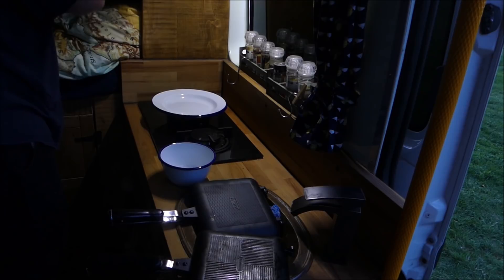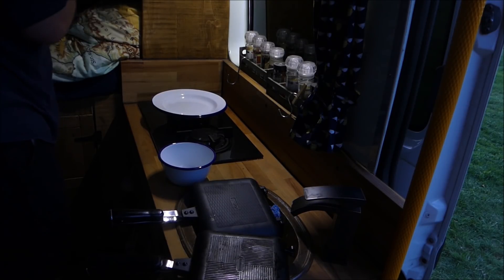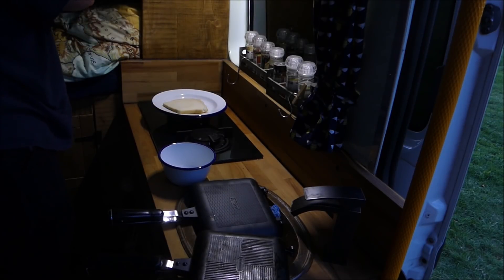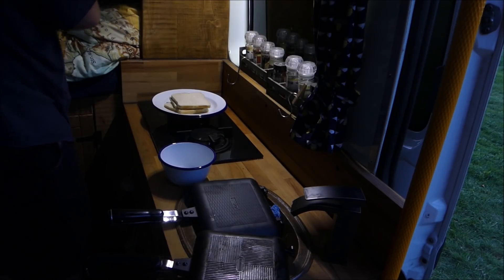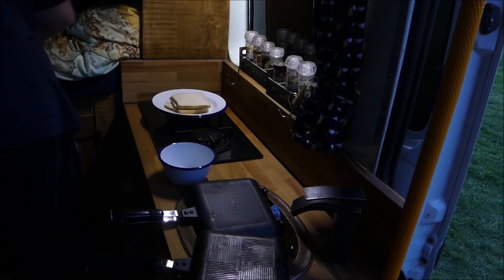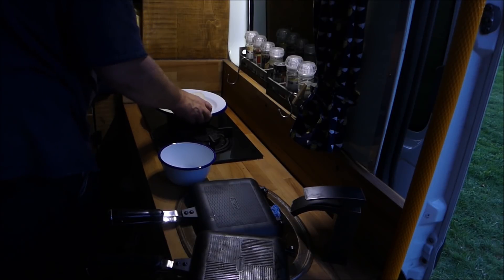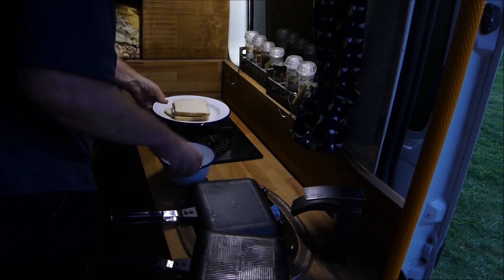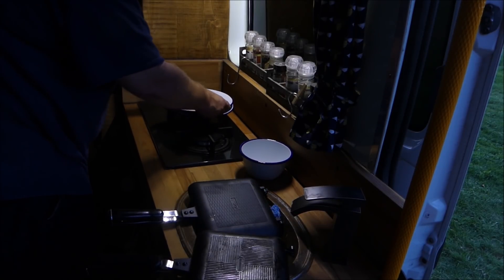Basically what you do, you get two slices of bread for each person. This is only cheap bread — nicer bread, whole grain or something like that, it's much nicer. Anyway, you put that aside and get your work surface sorted.